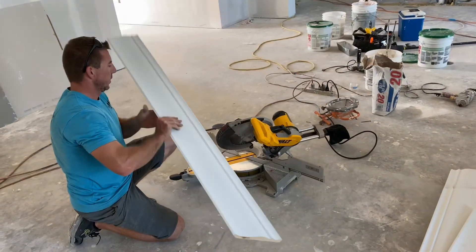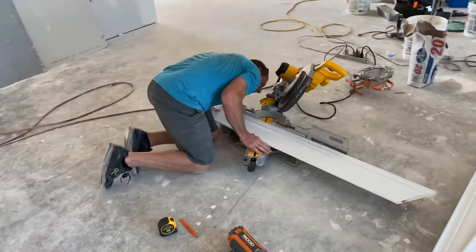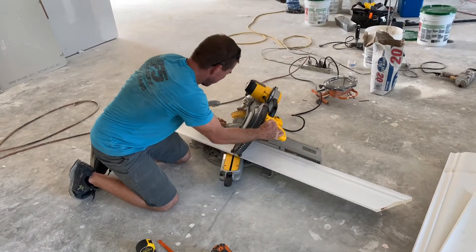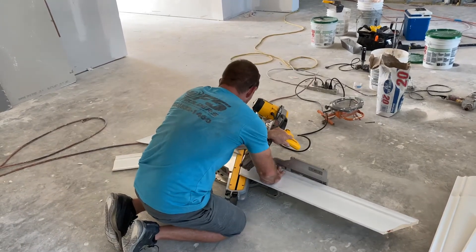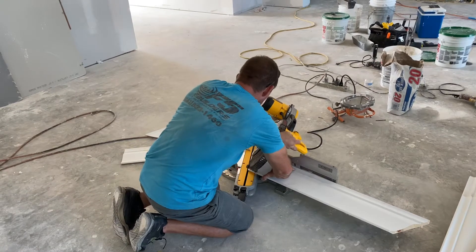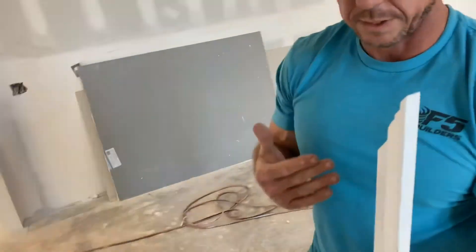That would be on the long points. I usually cut it a couple times — I cut it a little long the first time and then I get it right where I want it for my second one.